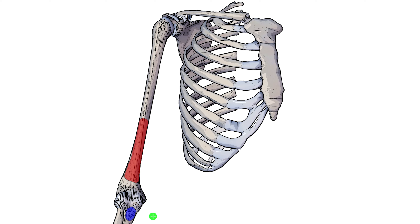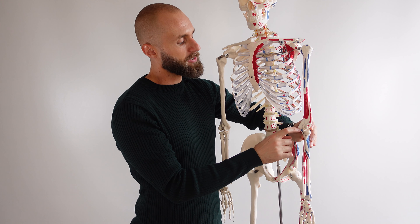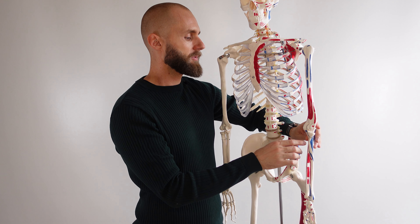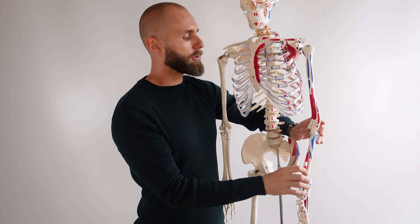Back again with the skeleton model — you can see the origin of the brachialis muscle here in red, on the anterior distal surface of the humerus, and the insertion here in blue on the ulnar tuberosity.